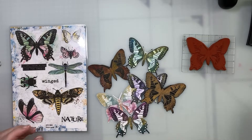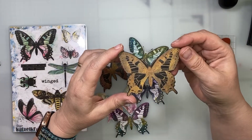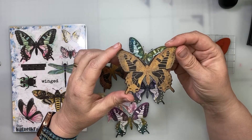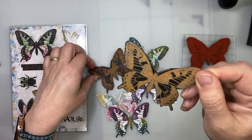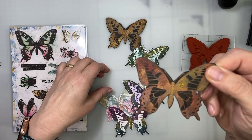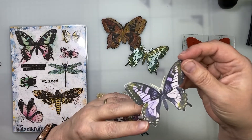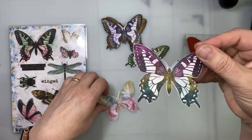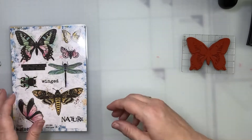Hi everyone, today I'm going to show you how to make this beautiful technique. This is made with embossing powder and eyeshadow — eyeshadow powder makeup. You see it's shiny a little bit. Let me show you all of them. Okay, this one is beautiful, there is shimmering inside. I'm going to show you what I'm going to use.